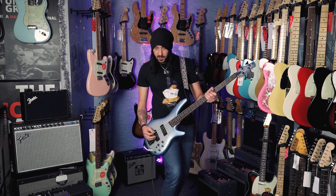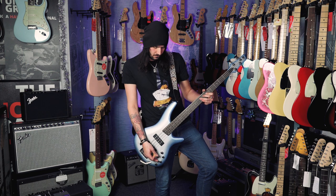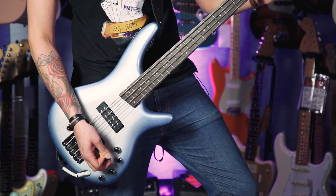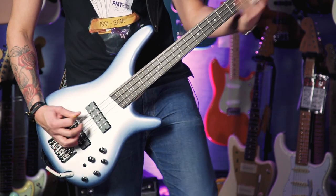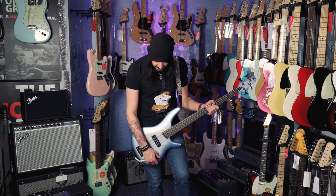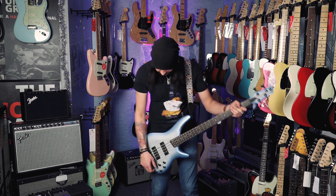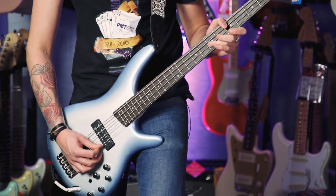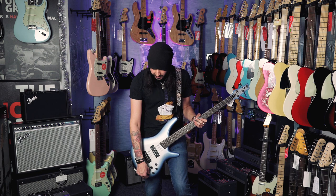I'll show you the pickups now. Let's roll back to the bridge pickup. You can blend up to the neck pickup, so they're both together. Let's boost some of the mids and some of the bass — running quite hot there. Let's bring some of that bass down, put some treble in, so it's boosting the treble and the mids. Sounds pretty cool, nice and squawky. Let's cut that and boost the bass as well.